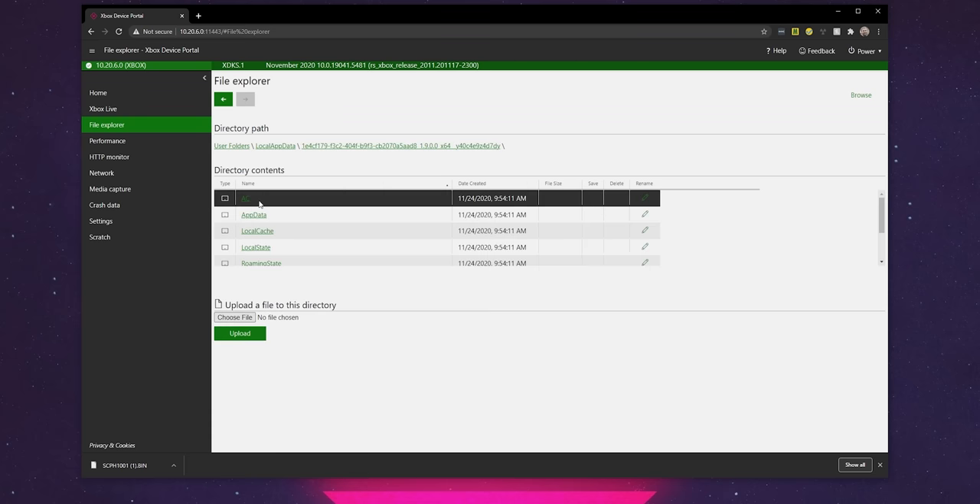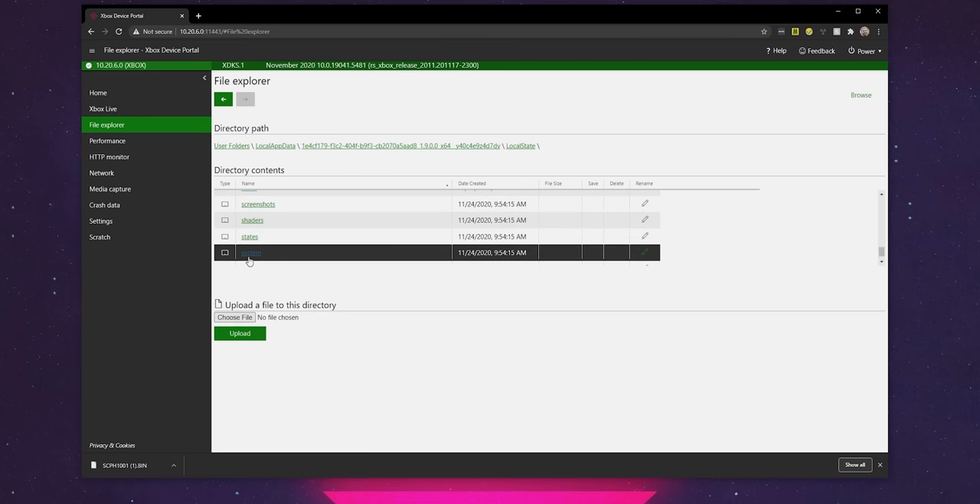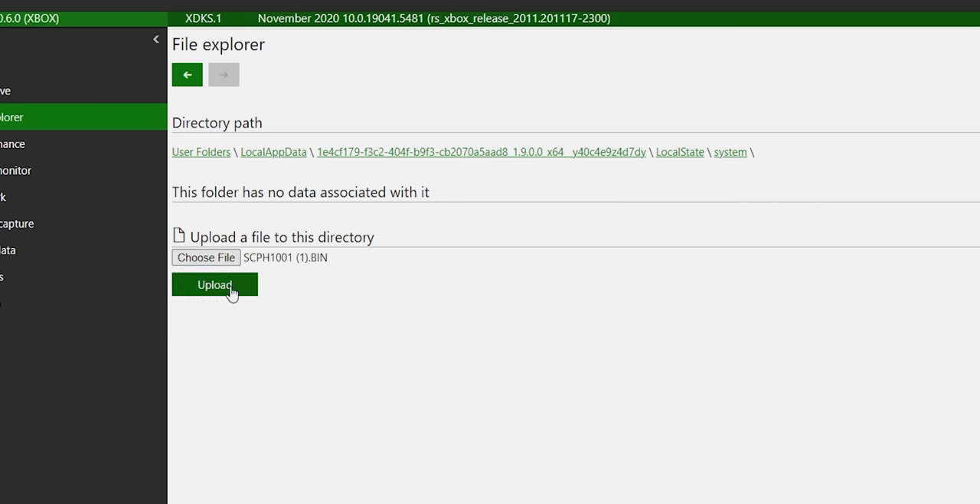Fortunately, there are ways to rip your own if you already own an old system but want to enjoy the convenience of emulation. So we definitely did that, and didn't just download them from totally reputable websites. Once we had them, it was as simple as pointing RetroArch to the correct directories so it could find those BIOS files.